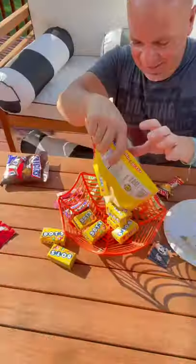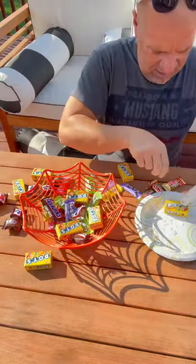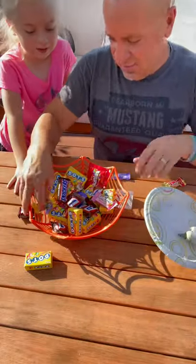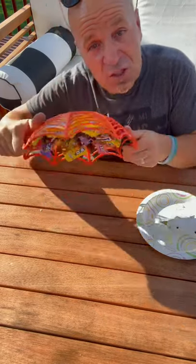Here's a really cool prank you can make this year for Halloween. What you're going to do is take some candy and glue it to the bottom of the bowl. That way, when they go in to reach for the candy, it's not going to come out. Look at this — there you go. This is just one of those pranks you set on your teacher's desk or at the office and just walk away.